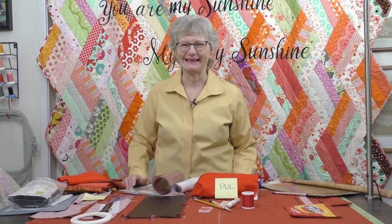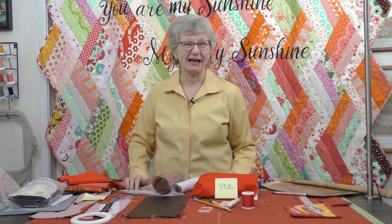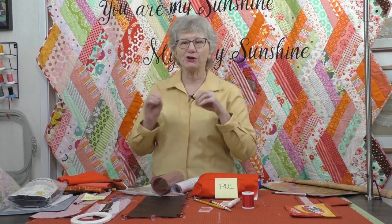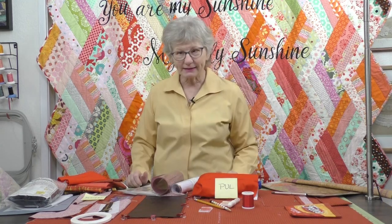Pockets — don't you wish everything had pockets? Nowadays I need a pocket in everything I own; I wish my pajamas had pockets. We're going to be talking about a whole bunch of different pockets today. They're really kind of fun and easy to make, and you can add them to whatever you want. I'm putting them on the inside of a tote bag because I like making purses with special pockets — it keeps everything organized and easy to get to.